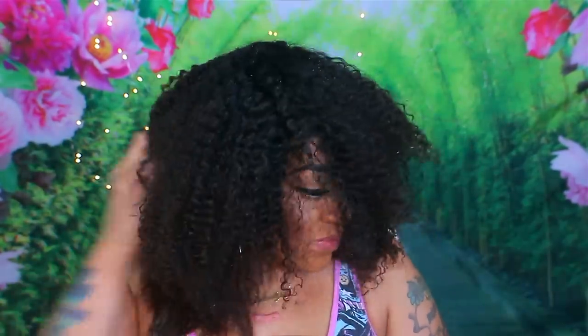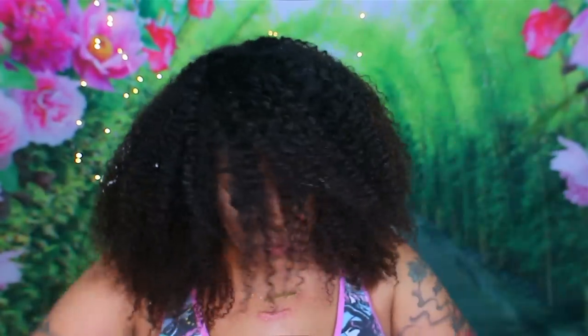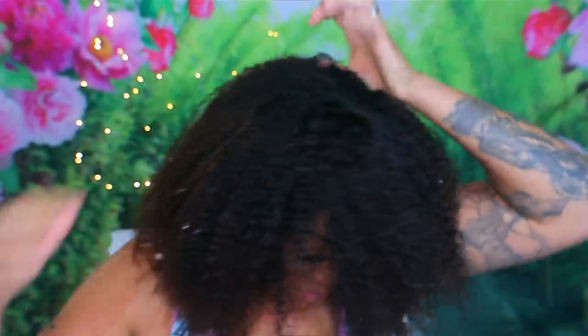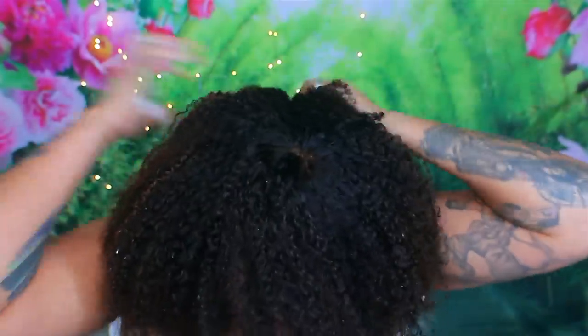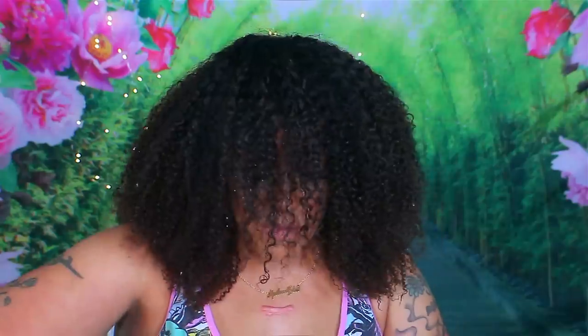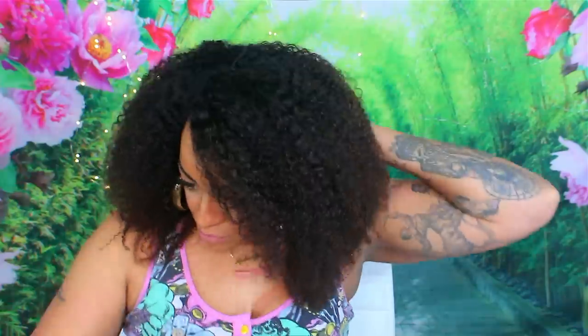I do like AliExpress because it's a lot cheaper, though it is very time consuming. I decided to put some mousse in this hair — my favorite Dollar Tree mousse — because after using the Eco Styler and watching videos of natural girls who used it on their curly hair, I thought it would be great for the unit. But I was very disappointed with the Eco Styler because it was hardening the actual hair and didn't allow the curls to move. So I had to use mousse and basically saturated the hair down with it.